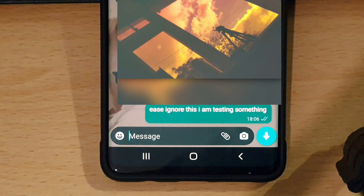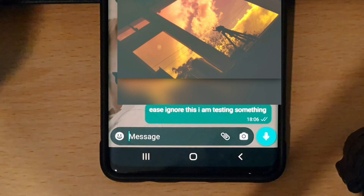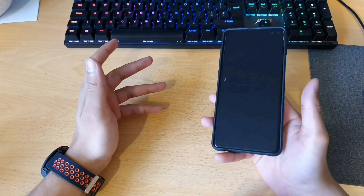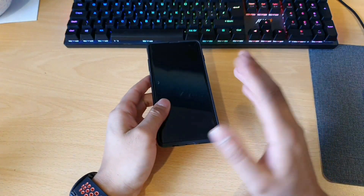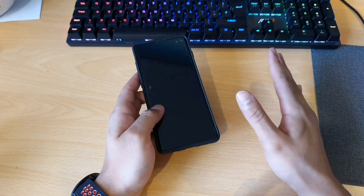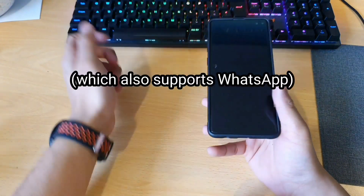And also the fact that you get confirmation on your watch that the message has been sent. Hi guys, welcome back. It's Rack, and today we'll be covering the second version of Google Assistant that's currently possibly installable on your Galaxy Watch 4.